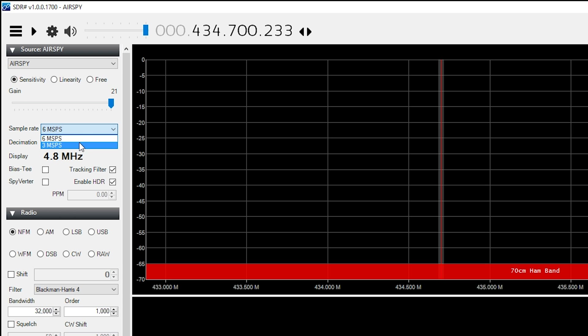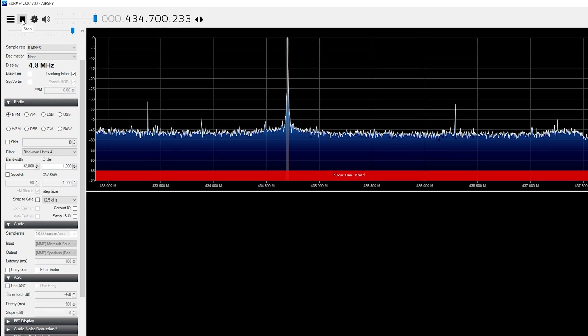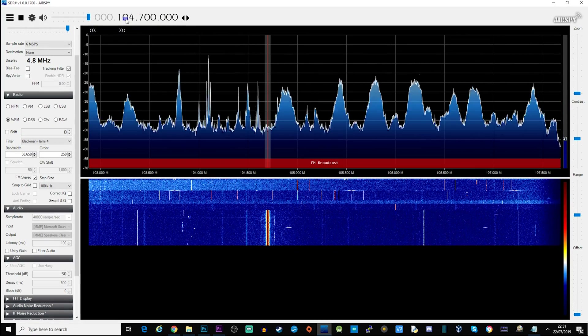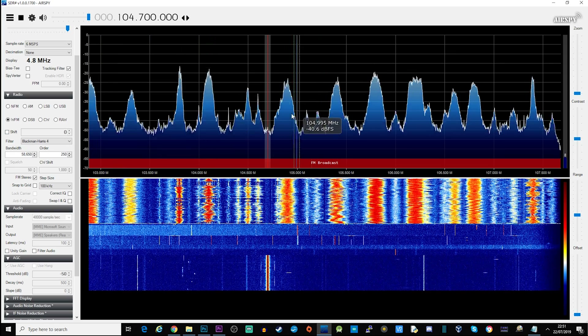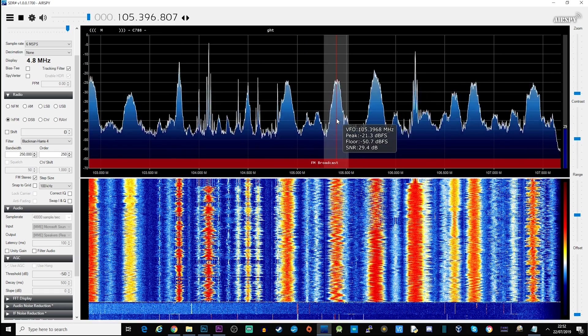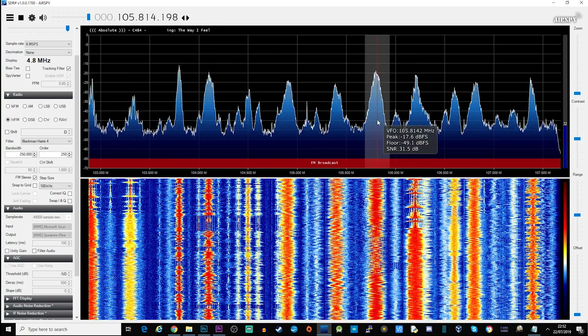Once you've got it installed, select your AirSpy device. You can also change the sample rate and choose the mode in which you want to listen. I'm going to start off listening to the normal FM radio band, so I'll set the mode to WFM — wide FM — and then set the frequency using the scroll wheel or by clicking on the peaks.